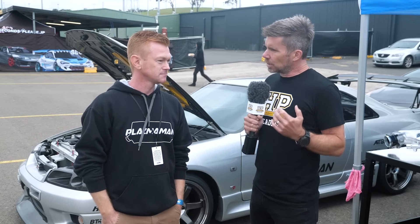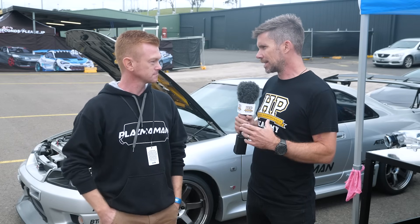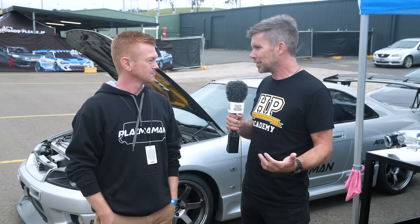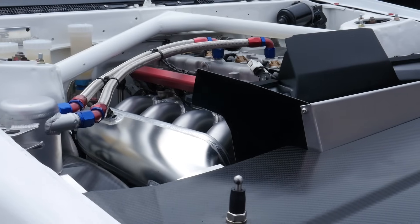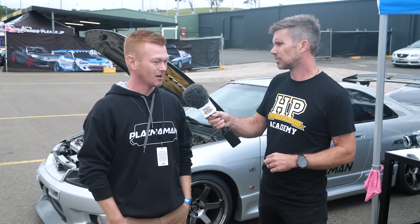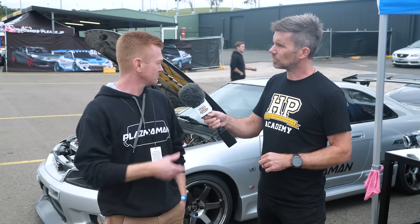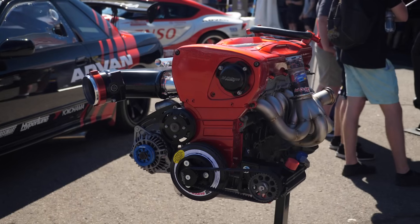Another thing I wanted to ask about is the volume of the plenum chamber relative to engine capacity. Is it a case of bigger is better, or is it more complex than that? Not quite straightforward — you will lose airspeed and throttle response if you go too large. At wide open throttle it's not really going to make a difference, but on a street car you'll certainly notice it. I've spent a lot of time talking people out of going bigger, especially on RBs — they all seem to think they need a 100mm throttle body and the biggest plenum possible, but that's not the case.